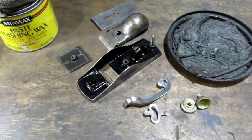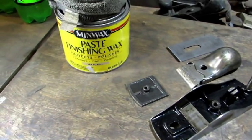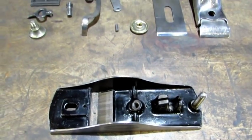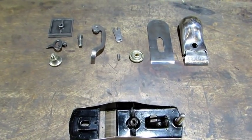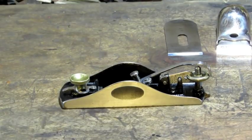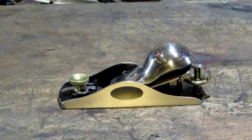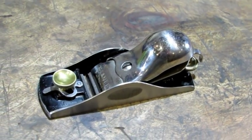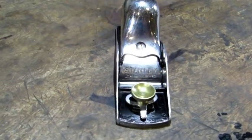With everything done, it's time to wipe off the oils and give everything except for the small parts a coating of paste wax. The oil's off, the wax is on, and it's time to put this old girl back together. And there she is — I love seeing how they look after you put them back together, and the old girl's looking pretty good.